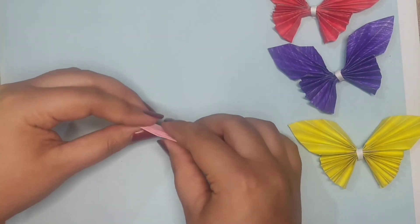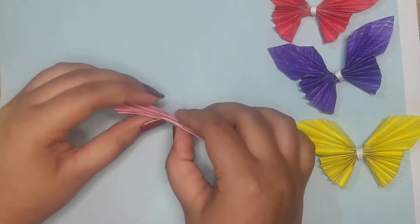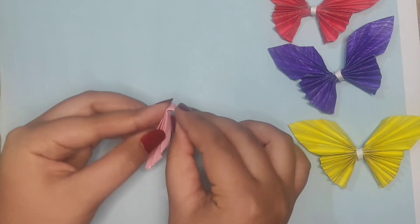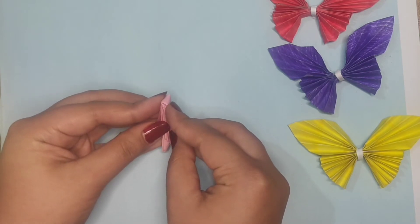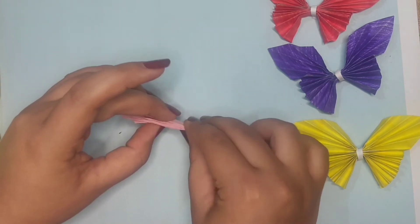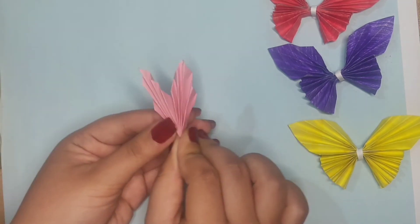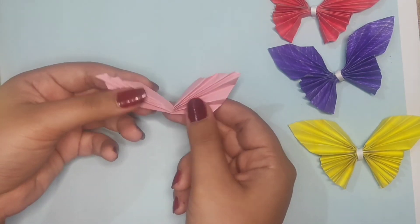And now we are going to fold it from the middle — like that. So the upper half of your butterfly is ready.